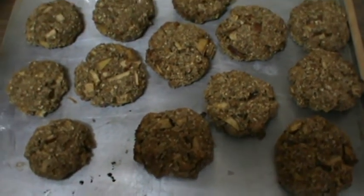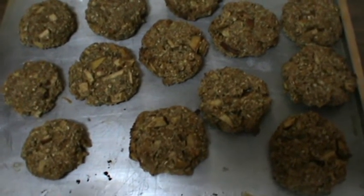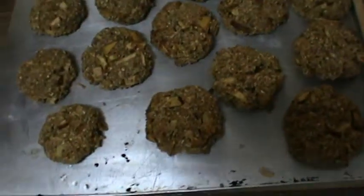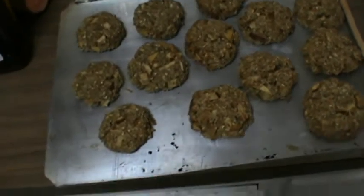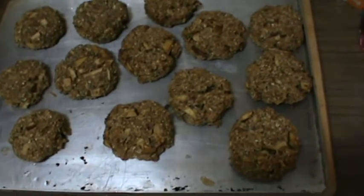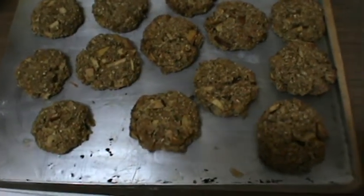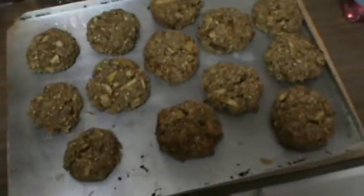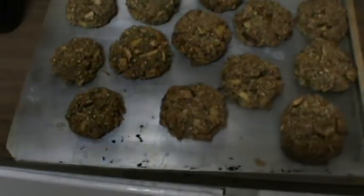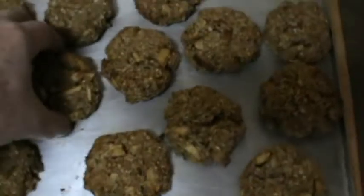But if I can just tell you off memory: there was one cup of cooked oats, about half a cup of plain flour, and about a cup — maybe a little bit over — of bran. Flaky bran. I guess you can use ground bran, whatever — I don't think it's going to make too much difference, just a little bit different consistency.